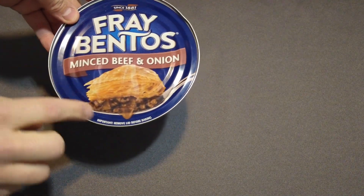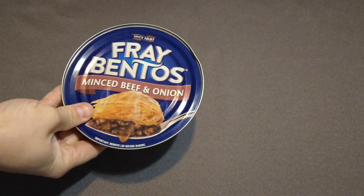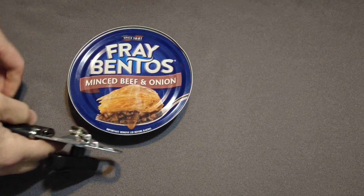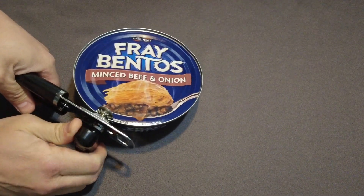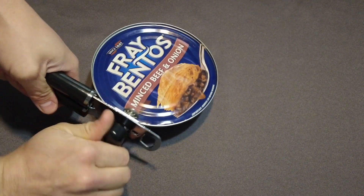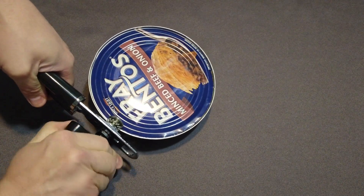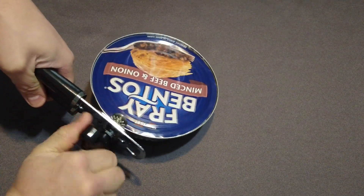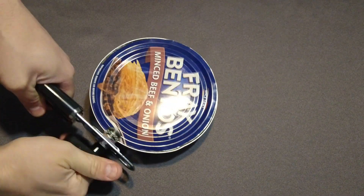First thing I'm going to do is get the Frey Bentos Pies opened and get them in the oven, because that's where I'm going to cook them. I'll be taking the lid off of both of them to see what they look like before we cook them. I'm using a traditional can opener to make sure there's a nice clean cut. I'm really interested to see what this looks like before baking — it's got a flaky-looking crust on it and it sounds really good.